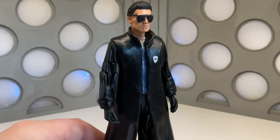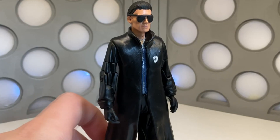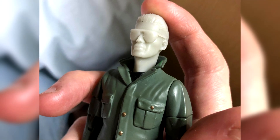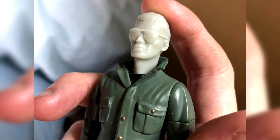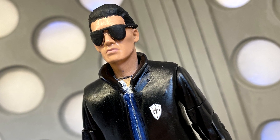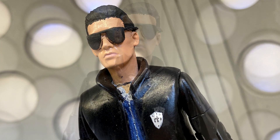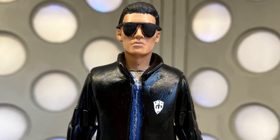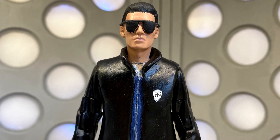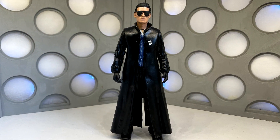I also added the little sort of badge thing he has — it's not accurate but it just represents what he had on. Looking at the head sculpt, I think it's an absolutely brilliant one. Nathan used the Series 1 Auton figure and then molded his hair so it's swept back a bit, with glasses over the top as well, which look absolutely brilliant.